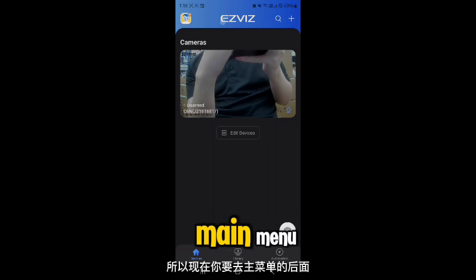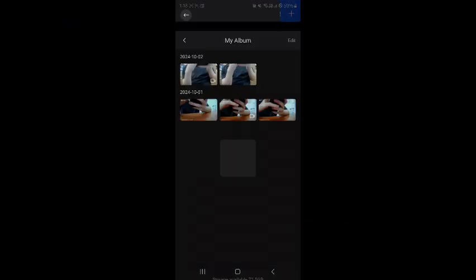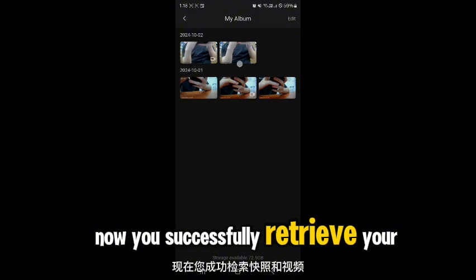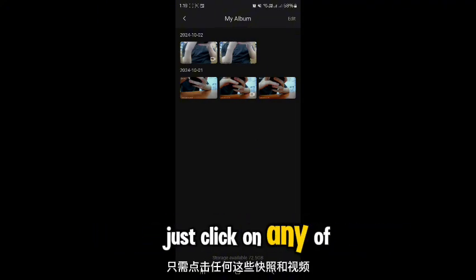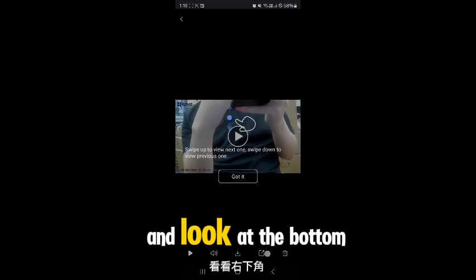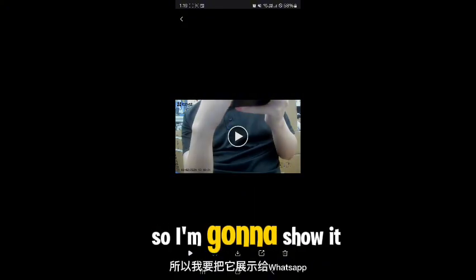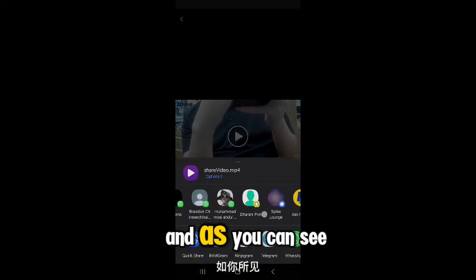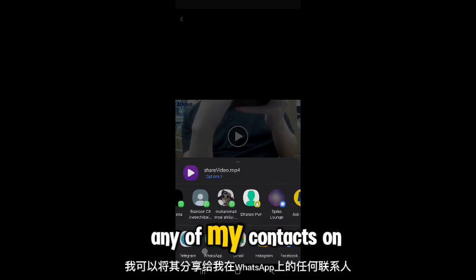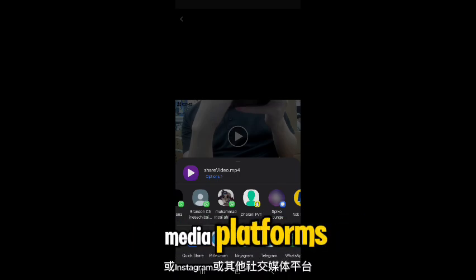To retrieve your snapshots and videos, go back to the main menu, click the top-left icon, and click on My Album. To share them, click on any snapshot or video, look at the bottom right for the share and download options. You can share to WhatsApp, Instagram, or other social media platforms.